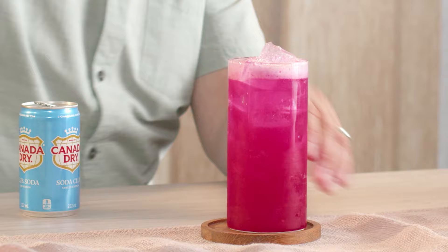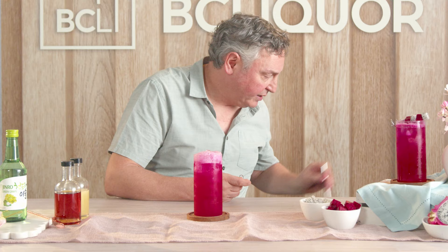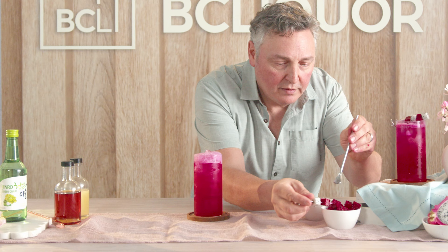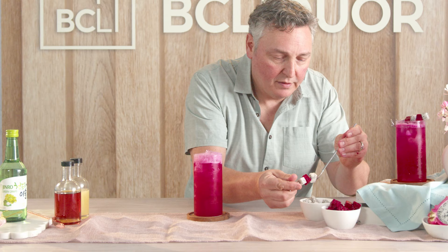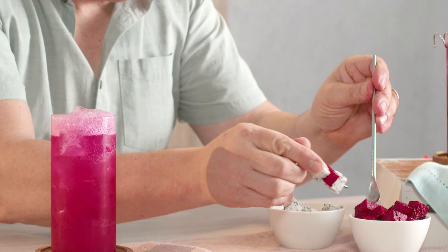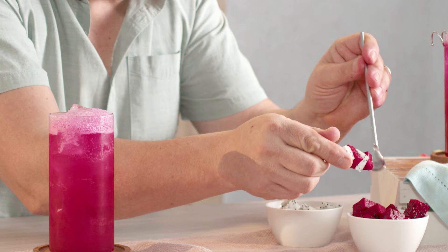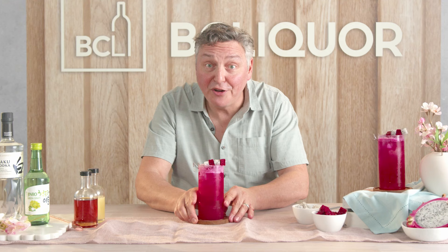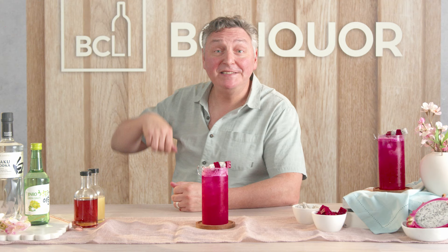And last but not least, let's make a beautiful little skewer of dragon fruit. Let's alternate these — maybe one white, then a red one, and another white one, then another red one. Doesn't that look great? And that, my friends, is the Dragon Eyes Cocktail. My name is David, here at BC Liquor. I look forward to seeing you again real soon.